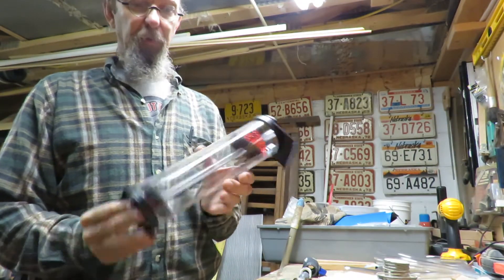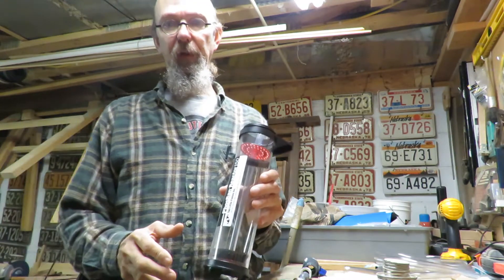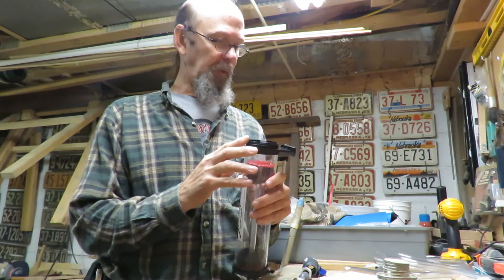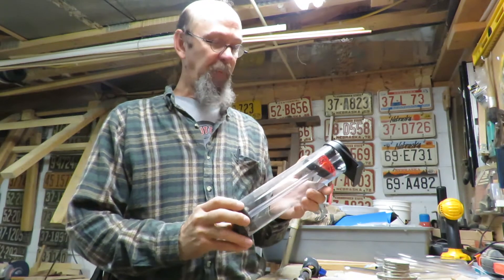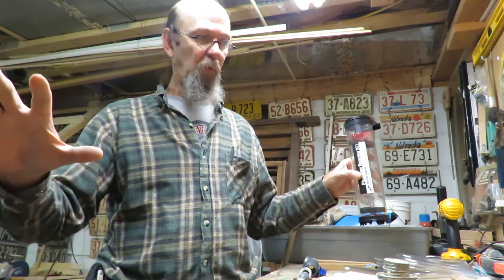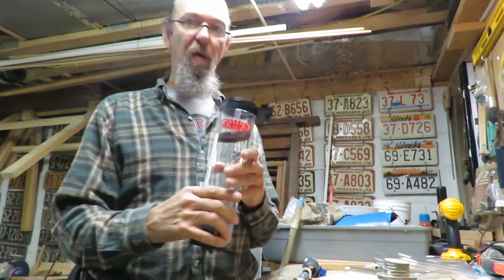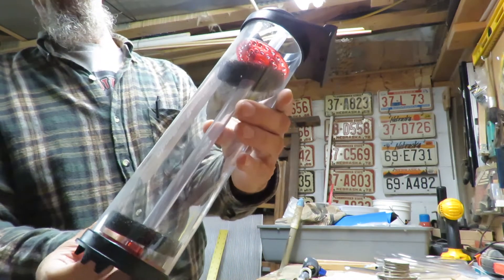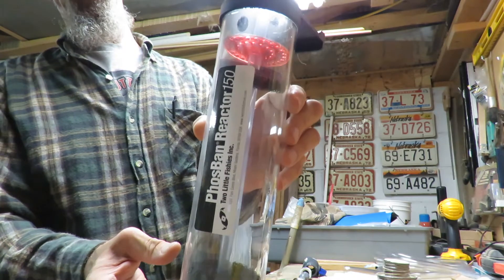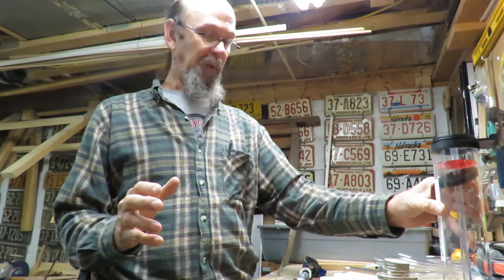I'm going to install another Phosban reactor on my 240-gallon saltwater system. I had a 550 and it worked well, but the fittings finally broke and I can't fix them anymore. So I picked up two of these 150s. They tumble a little better. I actually have two wet dry filter systems under there. I want to put this one on the other side. It's a Two Little Fishies Phosban Reactor 150, and the one I have in there is working great but it's not quite big enough.